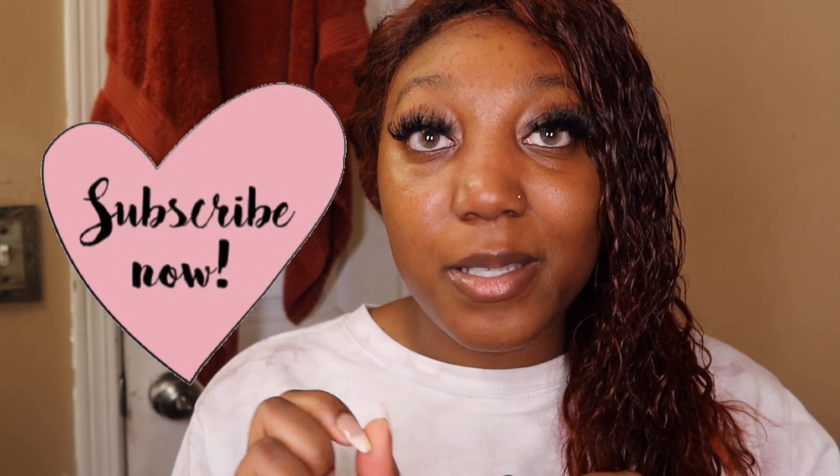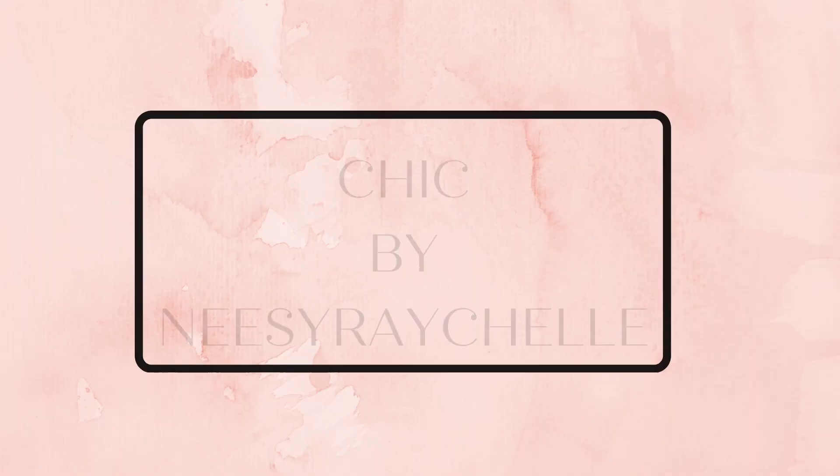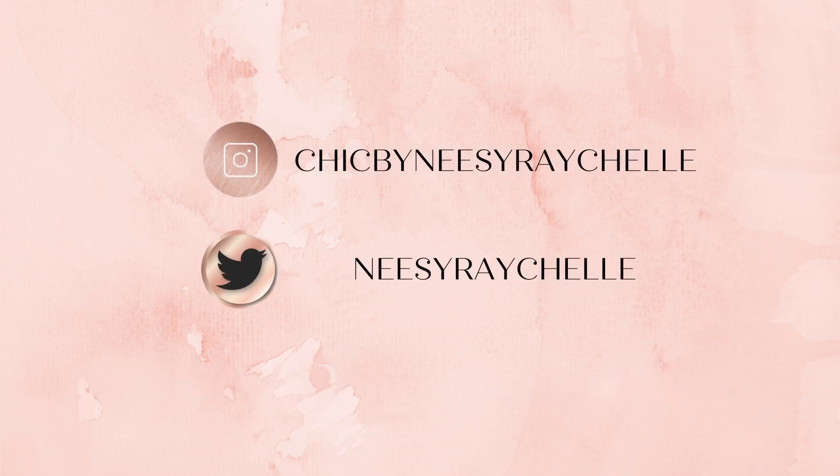Alright, guys, that is the end of my video. Thank you all so much for watching. I hope you enjoyed this little un-get-ready-with-me because I'm definitely not putting makeup on — I'm going to sleep. Don't forget to like, comment, and subscribe, and I will see you in the next one. Bye!